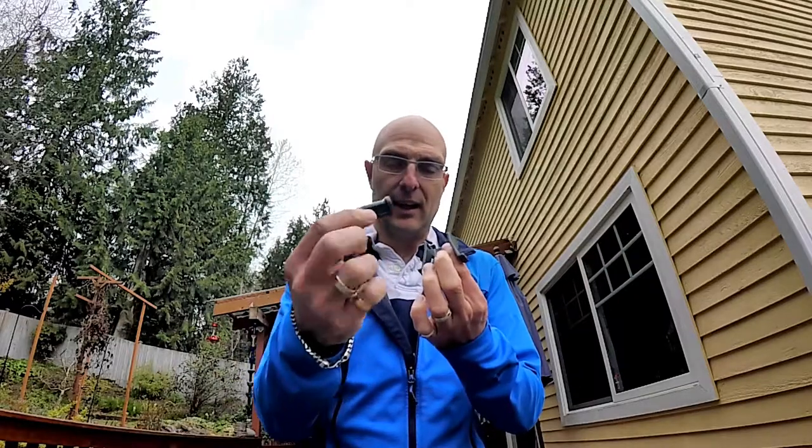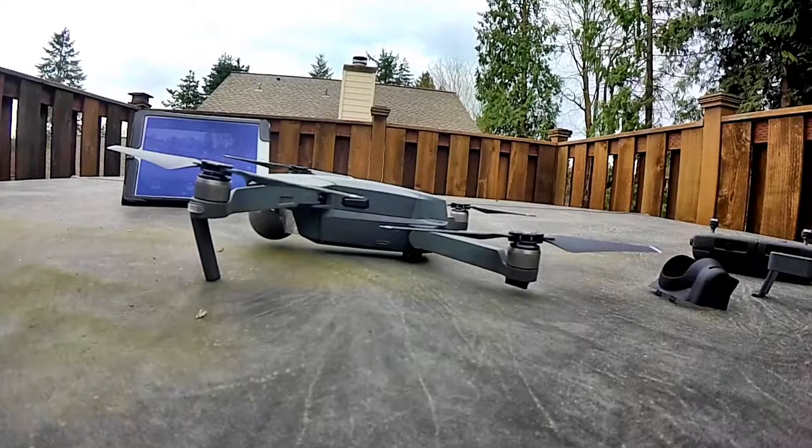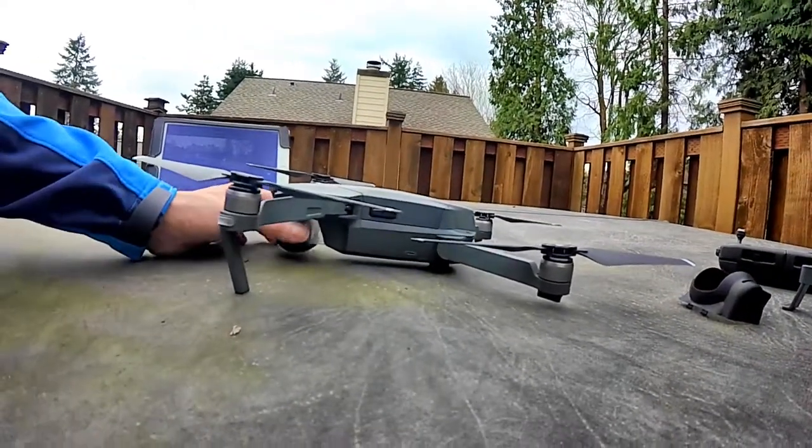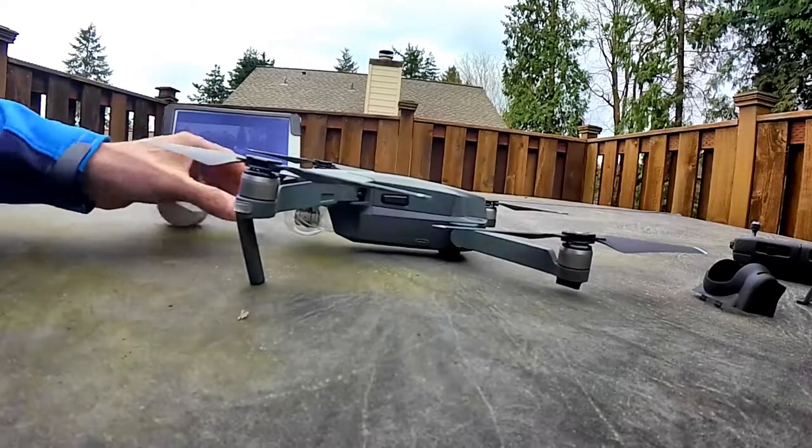Today I just wanted to share with you a couple of the accessories that I purchased that I found to be really useful. The first one has been the leg extenders. These basically raise the Mavic off the ground. I'm going to show you the Mavic as it sits on the floor — as you can see, it's pretty close to the ground, and this is the camera.